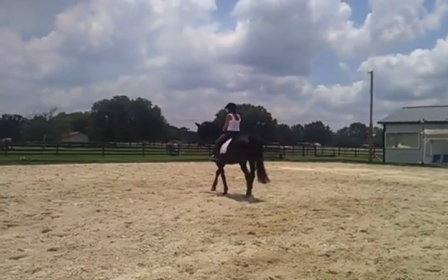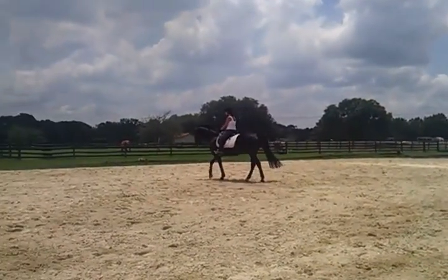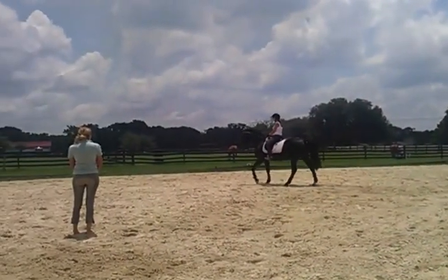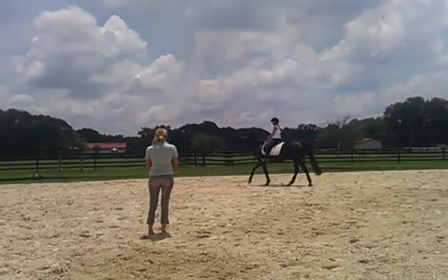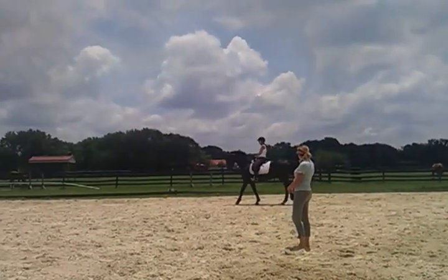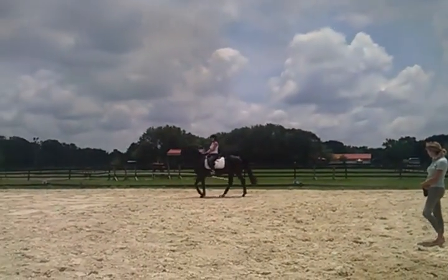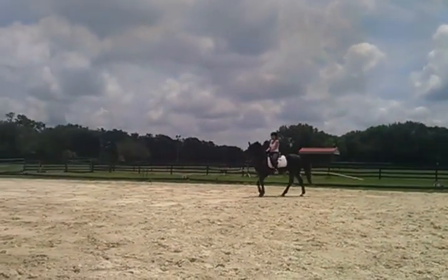And then you can get stretch. Is that better? That's a nice walk, but it's still... Do you feel it? Yeah. Use your outside leg. Turn your nose just a touch to the outside, just a little tiny bit to the outside. Here you go. Get him straight. There you go.